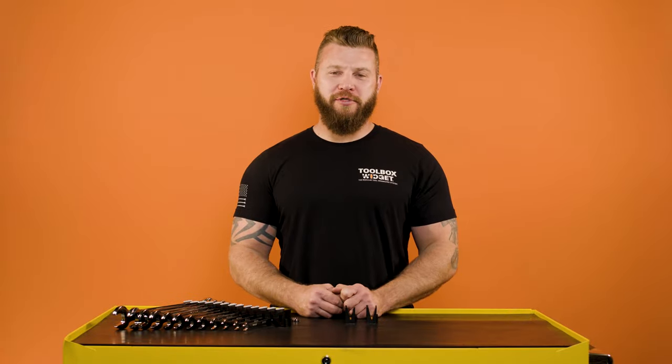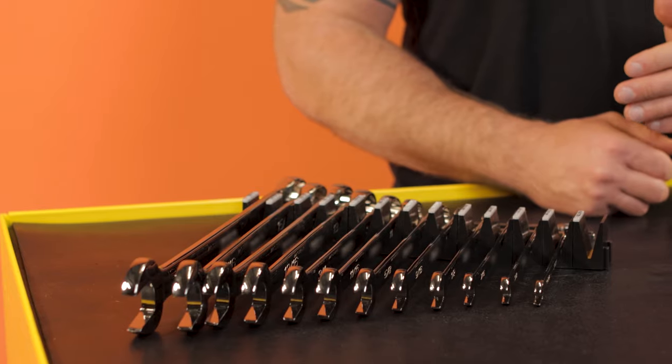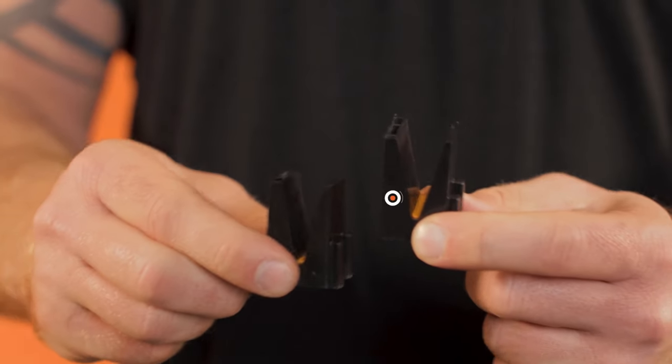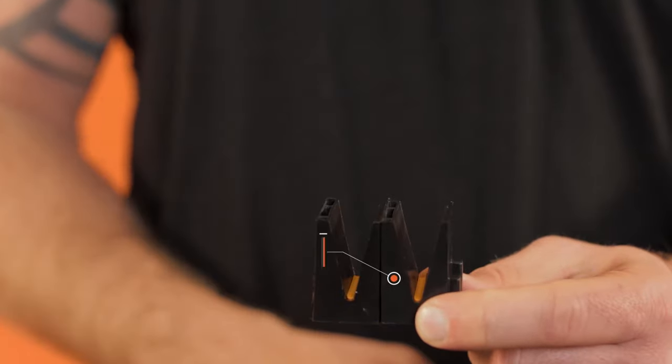Hi everyone, I'm John from Toolbox Widget, introducing our modular vertical wrench organizers. Each organizer has a male and female end, allowing you to connect together as many organizers as you wish.